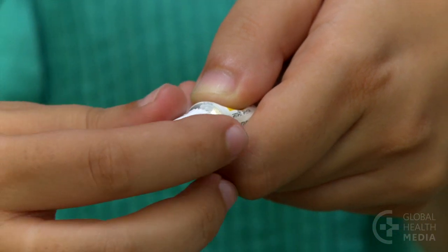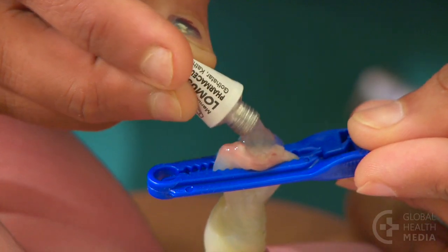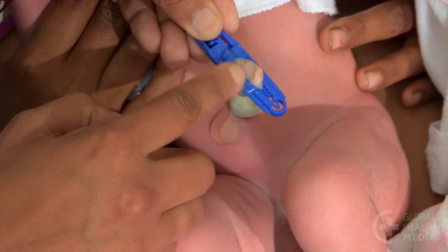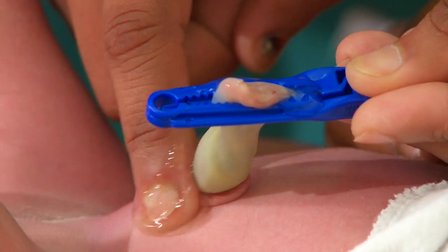Use the sharp point on the cap to pierce the end of the tube. Then squeeze the gel onto the cord. With your clean finger, spread it around the entire cord stump and surrounding skin.